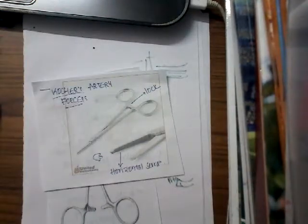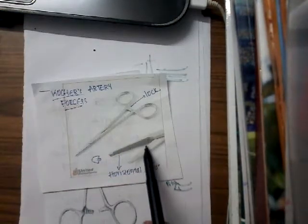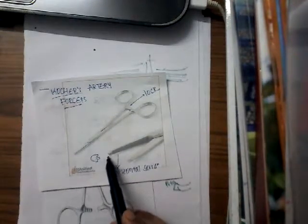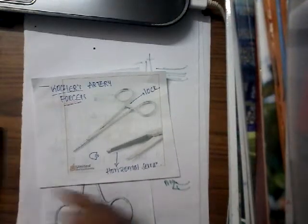There are many ways to identify. One, it has a lock — that is one thing. And then the second thing, it has horizontal serrations to the blades. If you see the blades, it has horizontal serrations and at the tip of the blade, you will have a tooth.